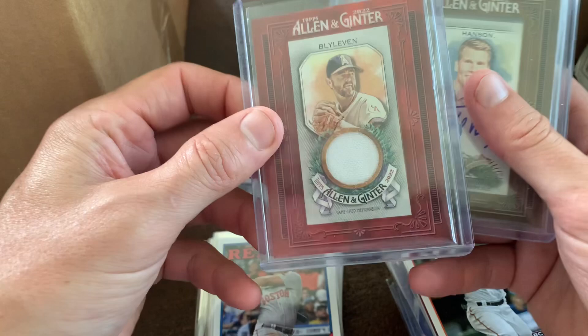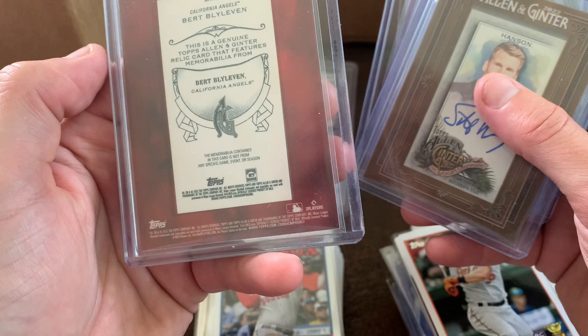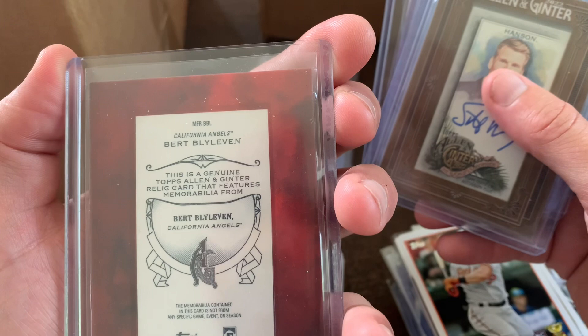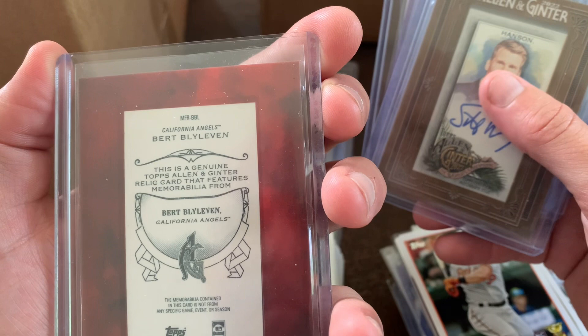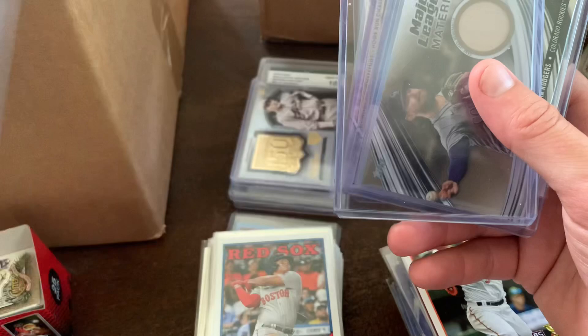Allen and Ginter — you got Bert Blyleven, and this is a 2022 one. I think this is game-used memorabilia, probably his jersey. It is a genuine Topps Allen and Ginter relic card that features memorabilia from Bert Blyleven. The memorabilia contained in this card is not from any specific game, event, or season — so hopefully it's just some jersey he wore a while ago and they cut it up to make a card. And you got this autograph card of Steve Hansen or Scott Hansen who's a sports anchor reporter — well, yippee skippy.